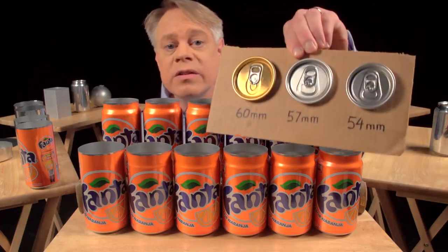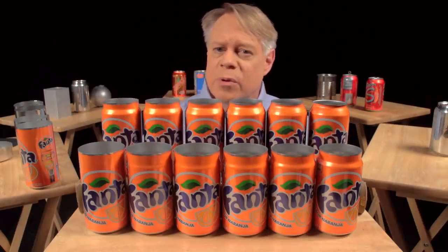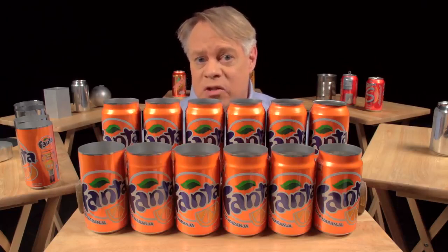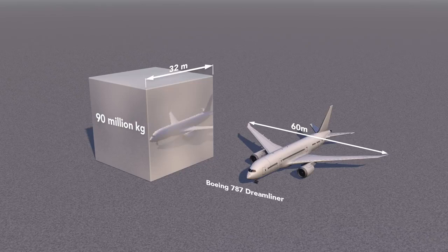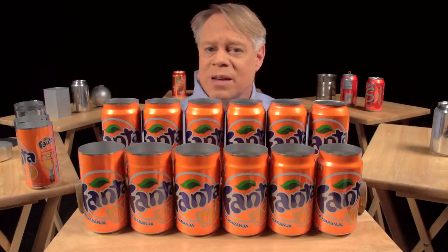Since the 1960s, the diameter of the can end has become smaller by 6 millimeters — from 60 millimeters to 54 millimeters today. This seems a tiny amount, but the aluminum can industry produces over 100 billion cans a year, so that 6 millimeter reduction saves at least 90 million kilograms of aluminum annually. That amount would form a solid cube of aluminum 32 meters on a side — compare that to a 787 Dreamliner with a 60 meter wingspan. After the neck has been formed, the top is flanged — it flares out slightly and allows the end to be secured to the body, which brings us to the next brilliant design feature: the double seam.